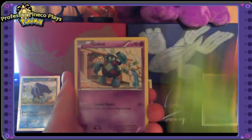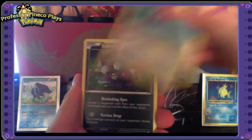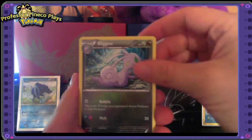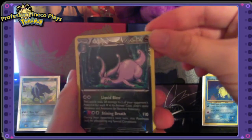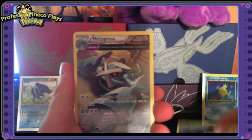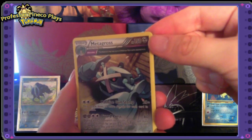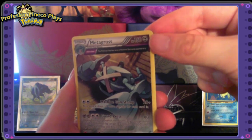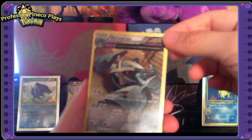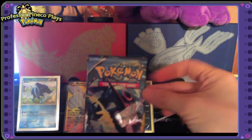Pack two: Quagsire, Combee — there's a female and a male in that picture — Golett, Larvesta, Porygon, Sableye, Level Ball, Sliggoo, a reverse holo Goodra which is quite nice, and the rare card is a Metagross ancient trait card. It says this Pokemon may have up to two Pokemon tool cards attached to it — that is really nice. I'd say I'm pretty happy with these packs already.